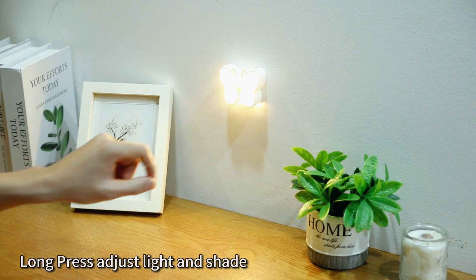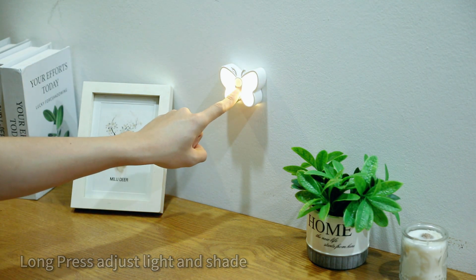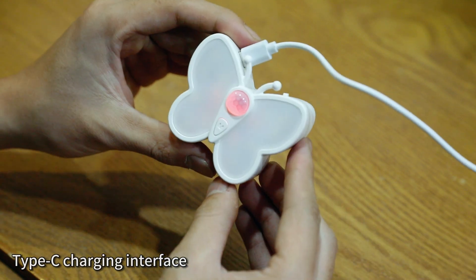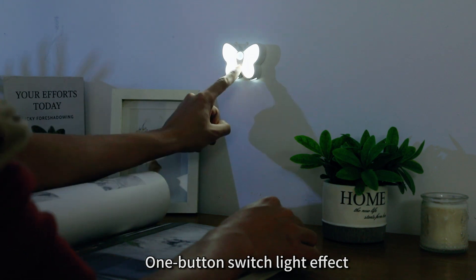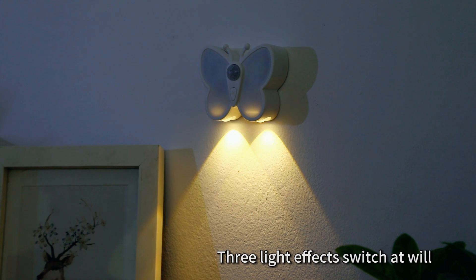Long press to adjust light and shade. Type-C charging interface. One button to switch light effect — three light effects to switch at will.